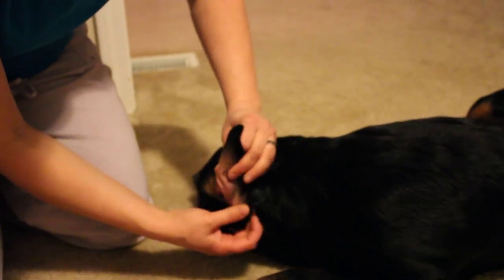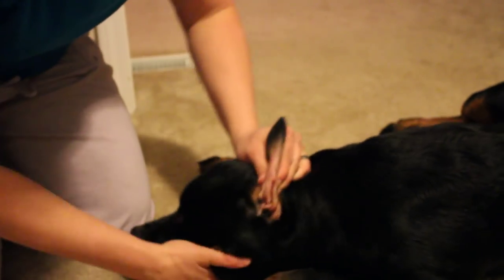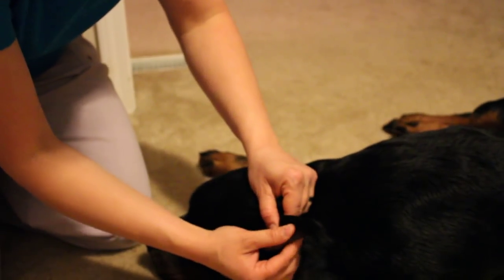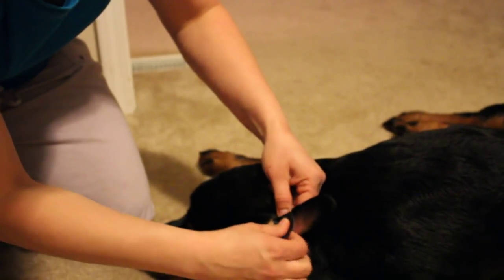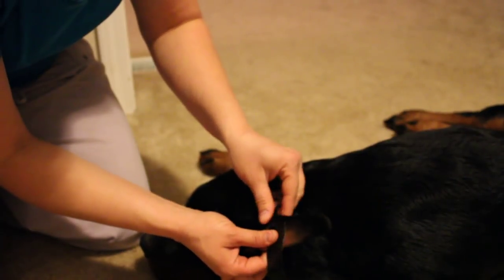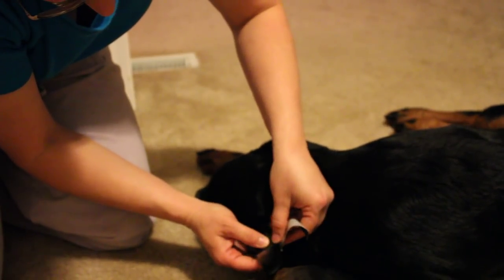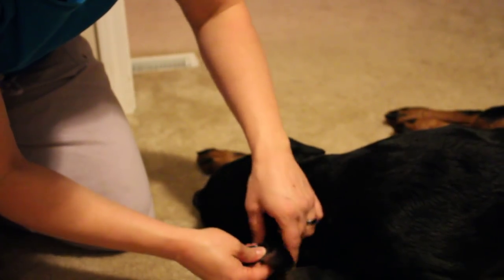You are going to fold the ear inside out, nice and even if you can. You're going to take the tape, stick it on the inside of the ear, make sure it's nice and even, and you're going to wrap your dog's ear inside out around until it sticks to itself.